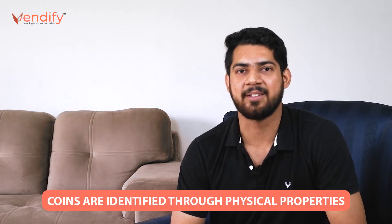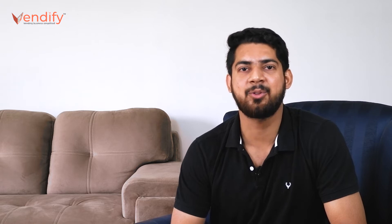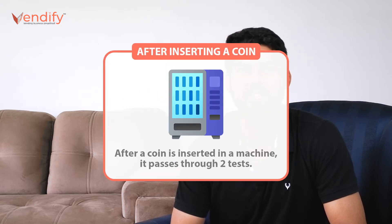A coin-operated vending machine identifies coins by their physical properties. Each vending machine's internal functions are built in such a way that it details the overall nature of a coin. As soon as a coin is inserted in the machine, it travels, passing two tests in between.